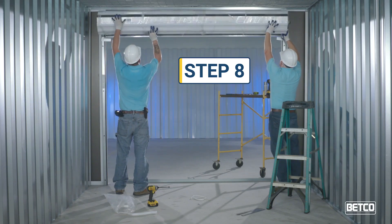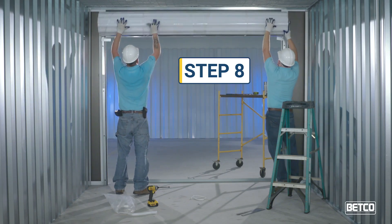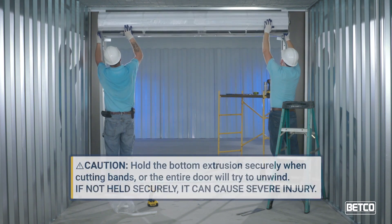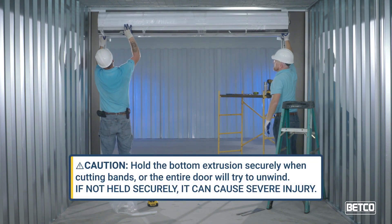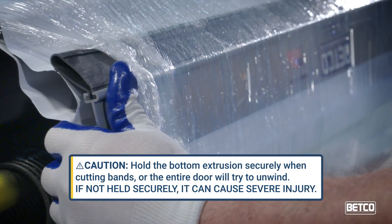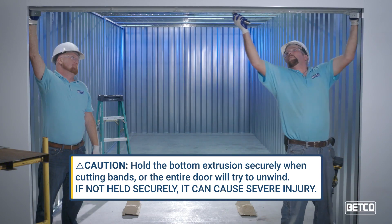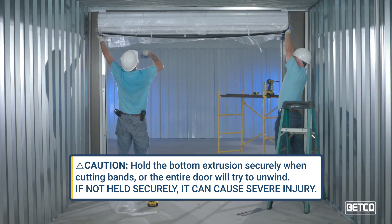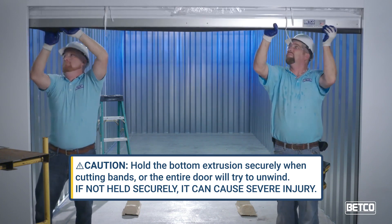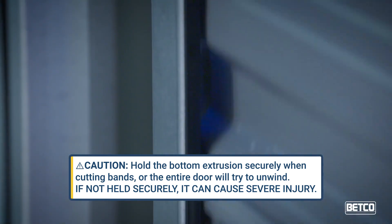Step 8. Pre-tension the door springs by rotating the entire door axle assembly at least two complete turns in the up direction. While holding the bottom extrusion of the door securely on both sides, remove the protective wrap and cut the straps around the door. Pull the bottom extrusion down into the door tracks to about three feet, securing the door extrusion at all times.